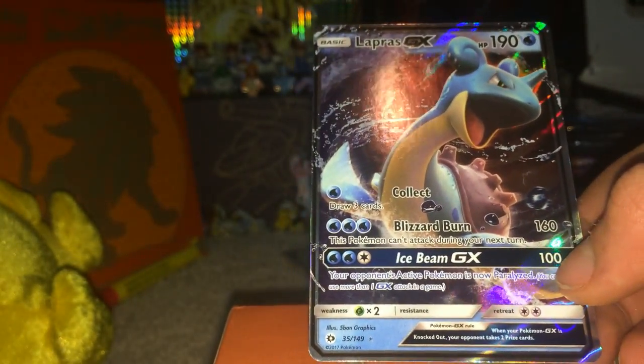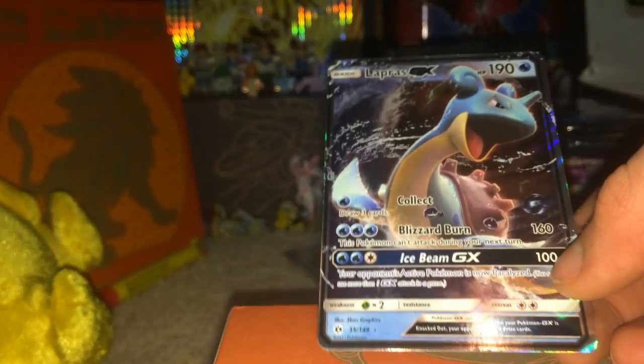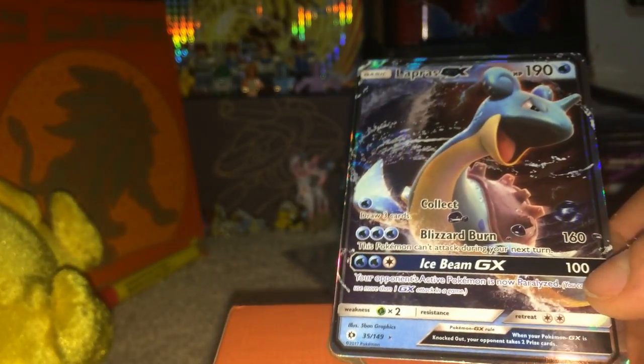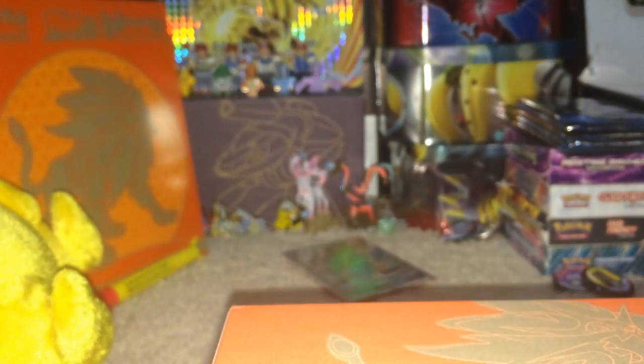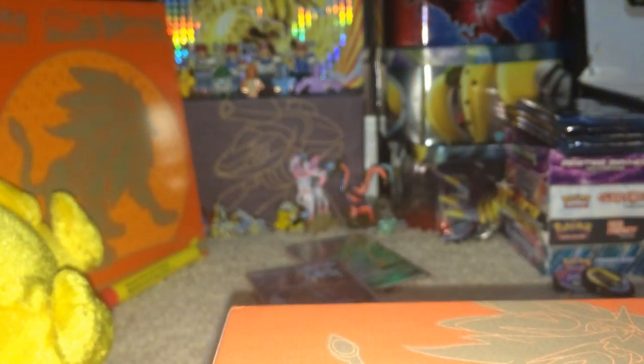And that is amazing! How many packs are we into? Five. That's a hyper rare and a GX out of three packs - that's really not bad. Lapras, you go over there. This is starting to get a little bit insane. Anyway, Decidueye pack next - Decidueye is one of my favorite new Pokemon, it's just so cool. No one doesn't like Decidueye.